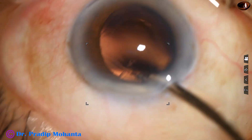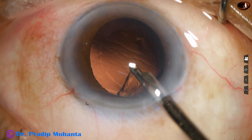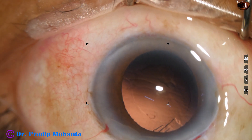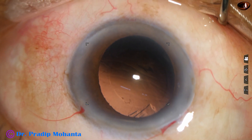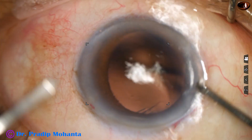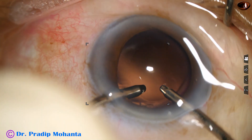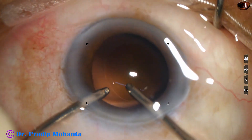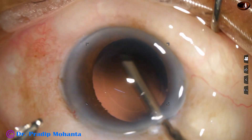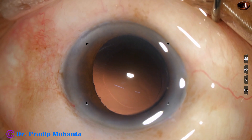The little cortex at 1 o'clock is removed going through the main port. This Simcoe is attached to a separate bottle and a separate drip set, so the assistant doesn't have to change it and attach it to the phaco irrigation tube. By this time, the irrigation-aspiration cannula is ready and I removed a little cortex from the 12:30 o'clock position and did a little hydro polish.